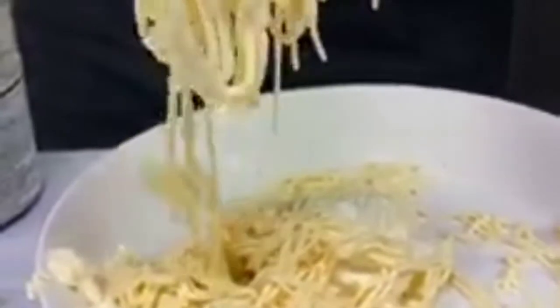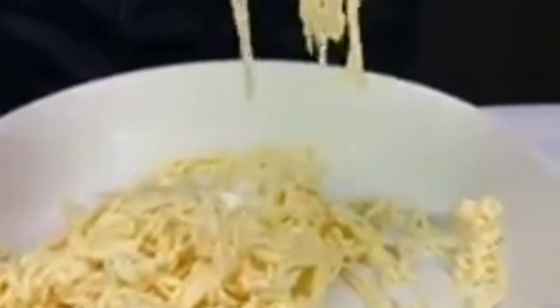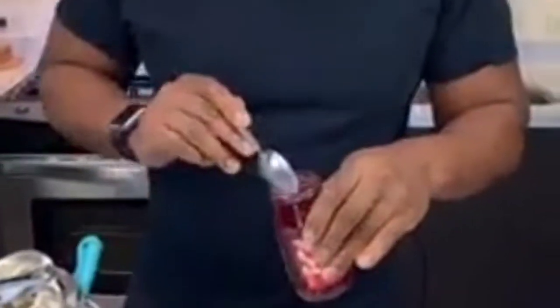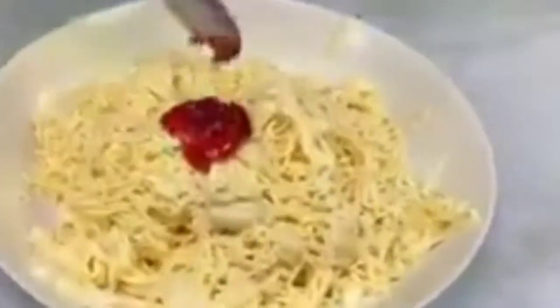Look at that — tell me that doesn't look like spaghetti. Just guide me on this. Last squeeze — give me the amen! We need some tomato sauce. Our tomato is actually strawberry jam — just like our spaghetti. Strawberry topping, whatever — strawberry, you see.